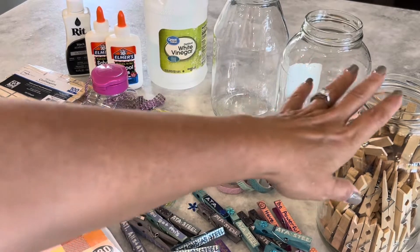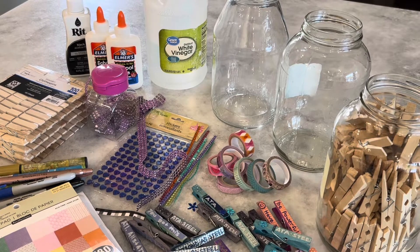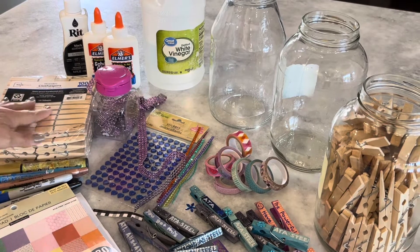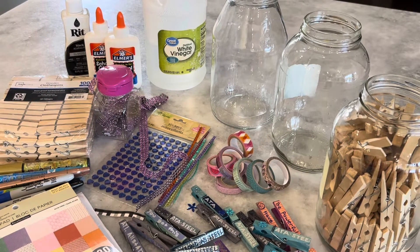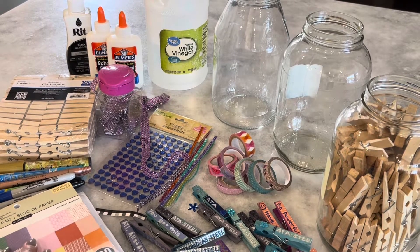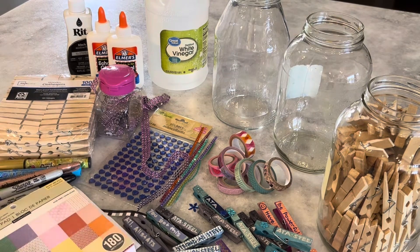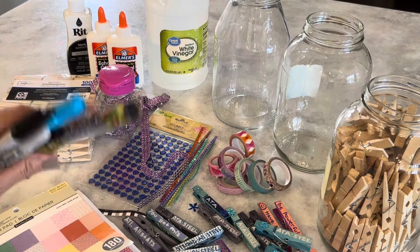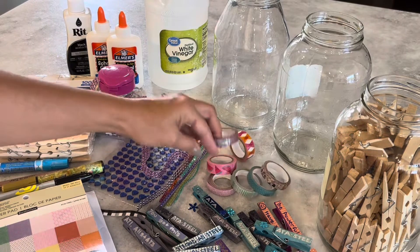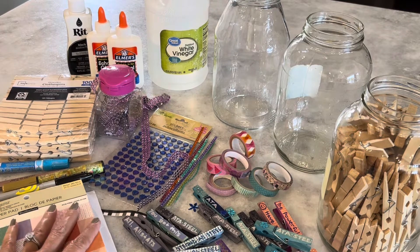Some of the things you're going to need: empty pickle jars — these are 64 ounce pickle jars — and you're going to need clothespins. I found this package of clothespins at Walmart in the laundry section; it's a pack of a hundred. I think it's actually cheaper than what you would find at the Dollar Tree. You're going to want some cute paper that you're going to cut into strips, and something to write with. I've got paint pens and some different markers. This is washi tape — if you don't want to use the paper you can use the tape. I've actually found the paper holds up a little better.